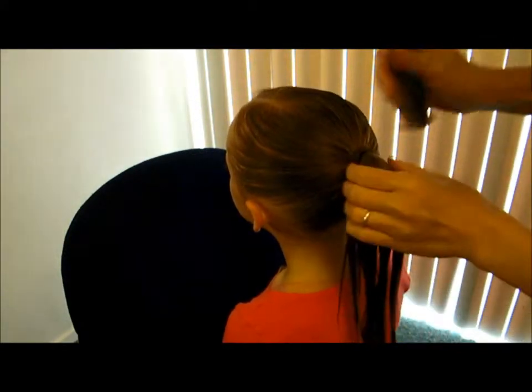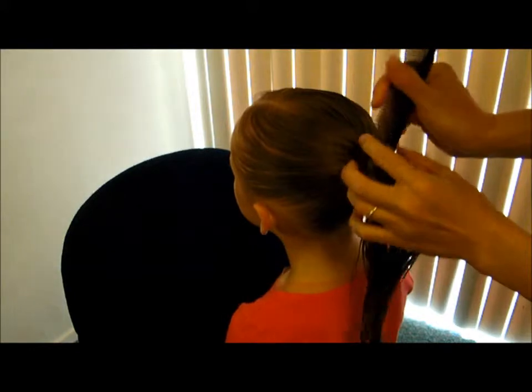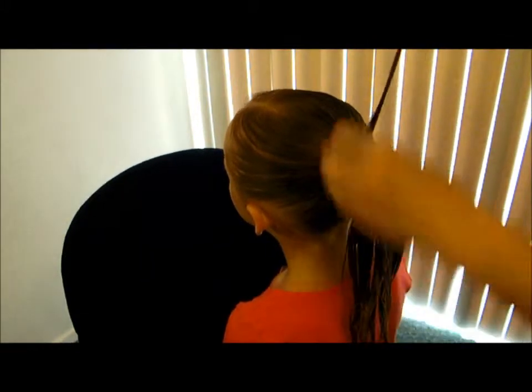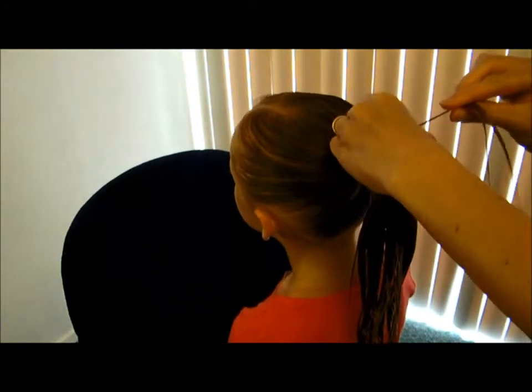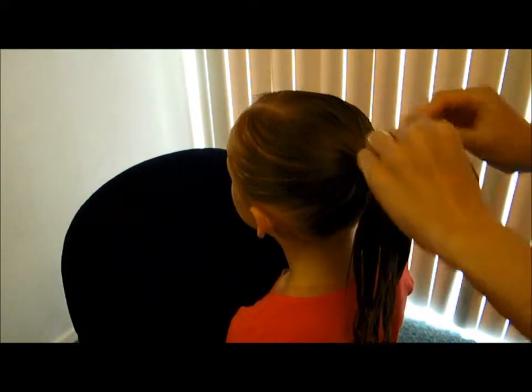What we've done is we've just pulled our hair into a ponytail, and then you're just going to come in and take this little piece from up top, and split it into three pieces to start your braid.